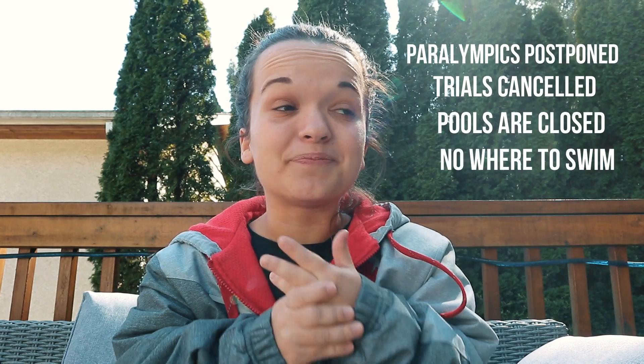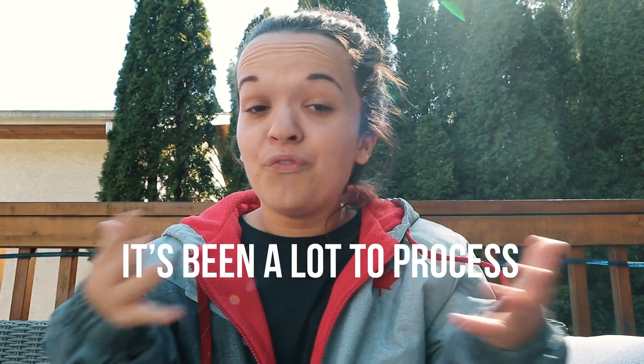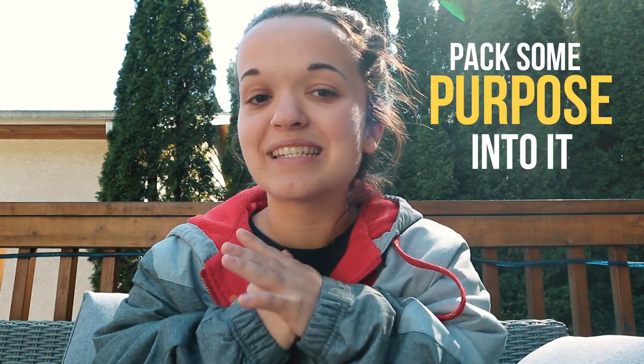I get the wonderful opportunity of swimming on the Canadian Paralympic National Team, and as most of you know, the Paralympics have been postponed, our trials have been cancelled, the pools are closed, I have nowhere to swim, and it's just been a super uncertain time. Emotions have been high, it's been crazy, quite overwhelming. So I wanted to do a project and kind of narrow my focus in and pack a little bit of purpose into this time of uncertainty — so I built a pool!